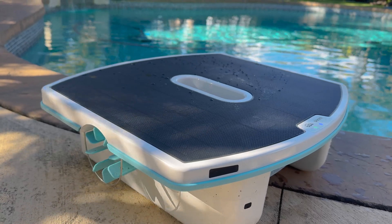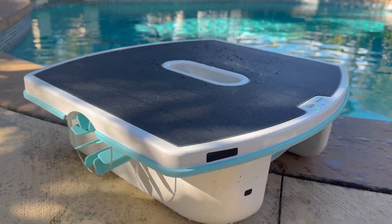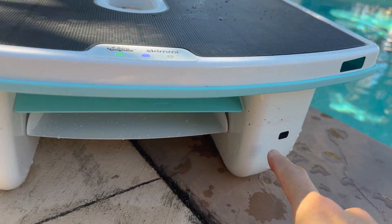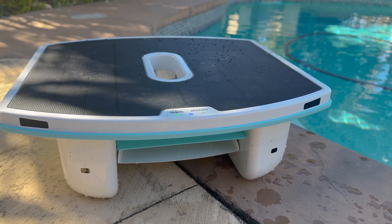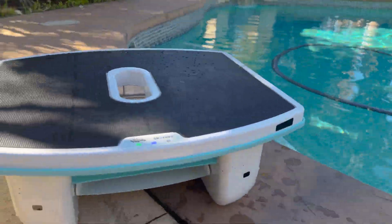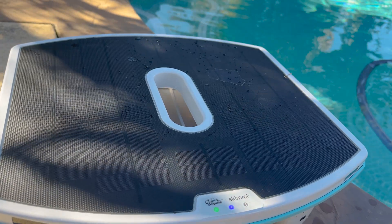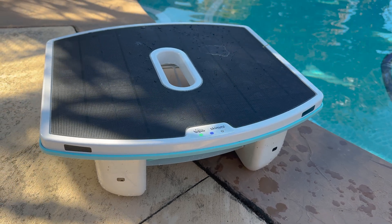The Skimmy's design is pretty simple. It uses two little paddle wheels to move around the pool, and in the front there is another one that takes in the water and is part of the skimming apparatus. There are four sensors that recognize underwater and above-water obstacles, allowing it to smartly navigate around hoses or other floaties. The top surface is a waterproof solar panel, and it features Bluetooth compatibility where it syncs up with the Dolphin Skimmy app, which is not required to operate it as it is automated.